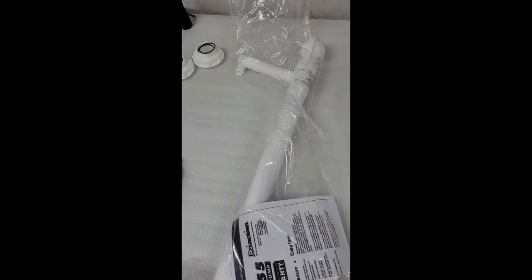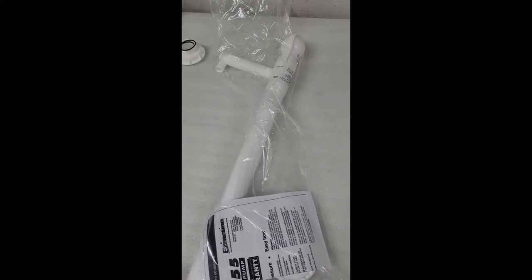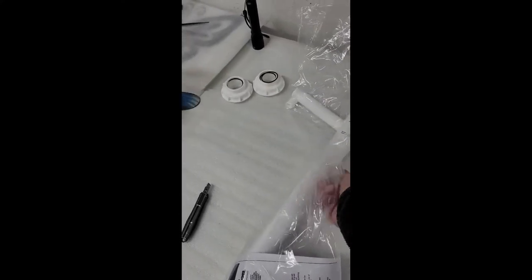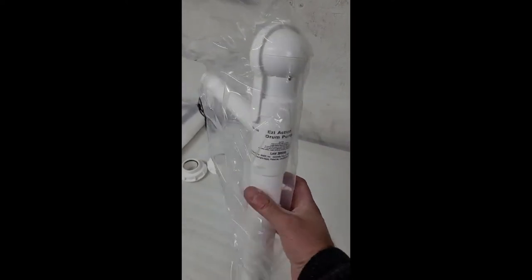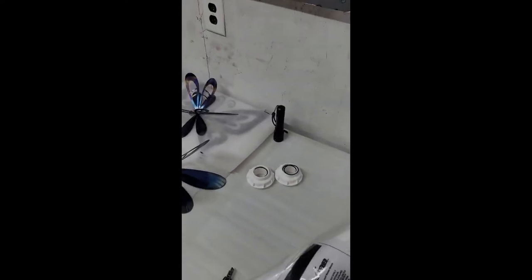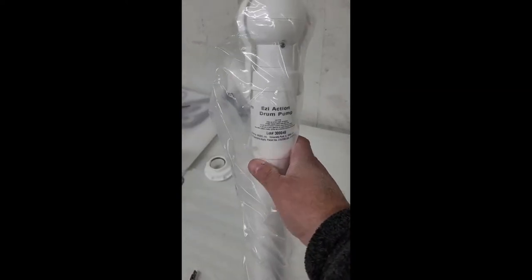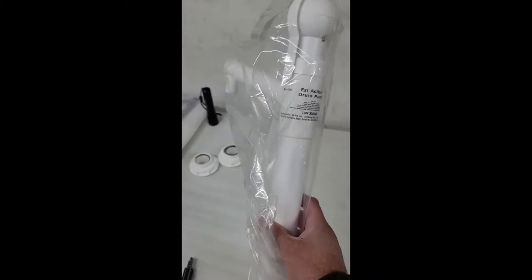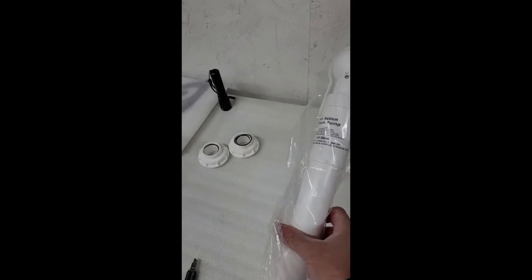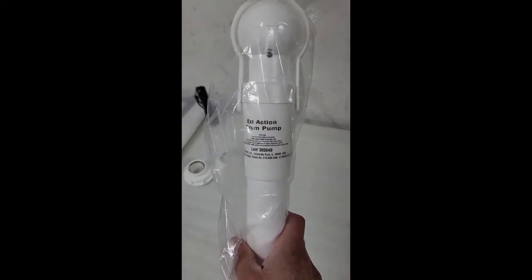Hi everybody, Jay Wilson here with Omen Engineering, sharing with you this product called the Easy Action Drum Pump. This is a great dispensing item that pretty much works with any kind of chemical. If you think something's not compatible, check out the website — I'll post that later.